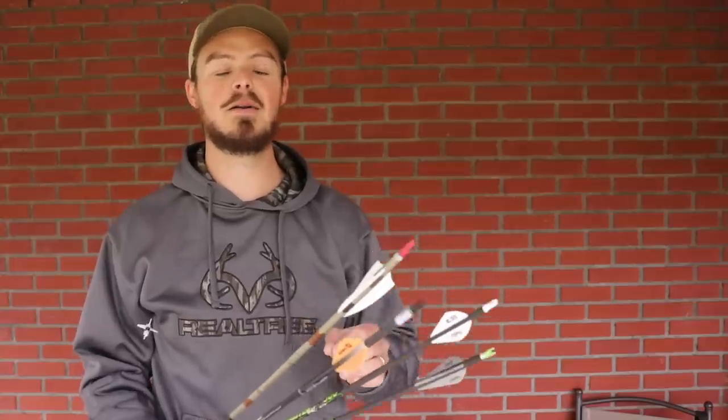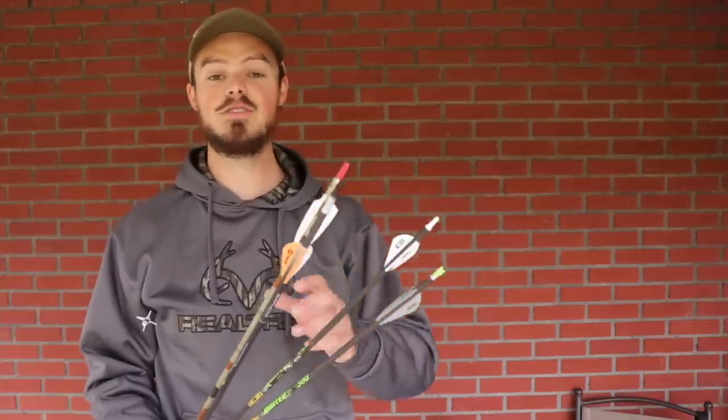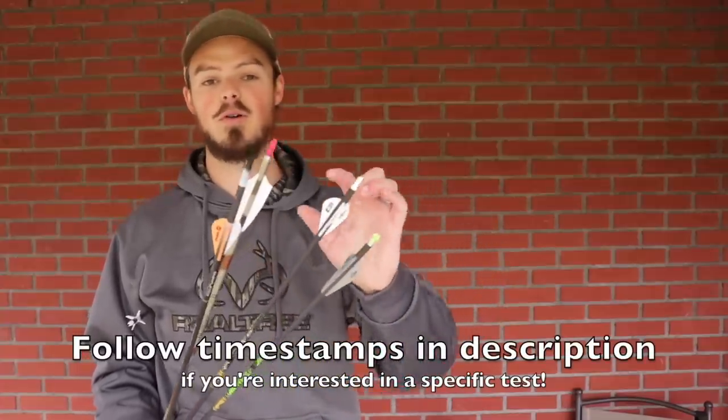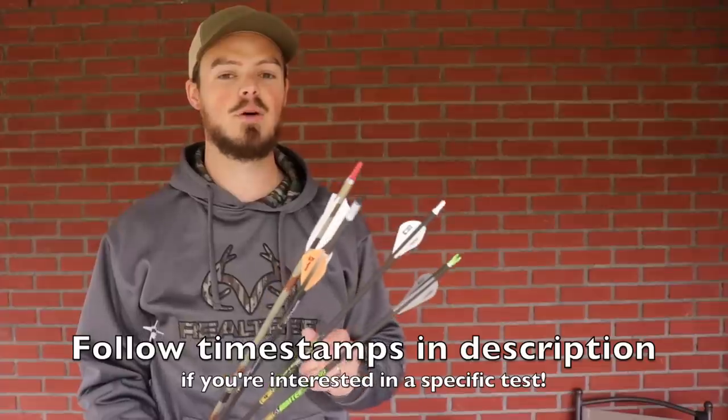Hello, everyone. Thanks for coming outside with me today. I'd like to talk about something a little bit different than my norm, meaning I usually fletch my own arrows with whatever type of vein I really want, whether it's an indoor arrow with a long vein, a hunting arrow with a profile, or a 3D with a short boning heat vein or other type low-profile vein.